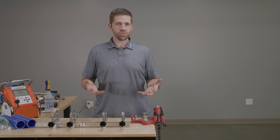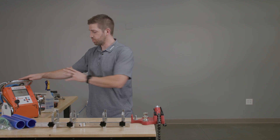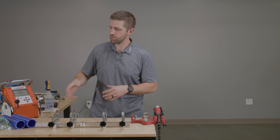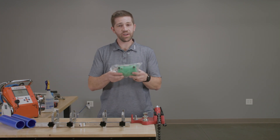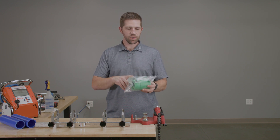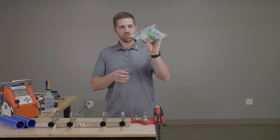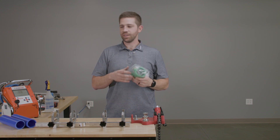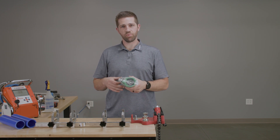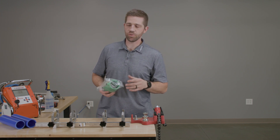First, let's talk about the tools that we're going to use. For Electrofusion, we're going to have a specific Electrofusion machine that's going to connect to our fitting and provide current in the embedded copper coil to heat the fitting and the pipe. Remember, with your fitting specifically, don't remove it from the bag until you're ready to actually begin the process. This will help keep it clean and contaminant-free for the fusion process.